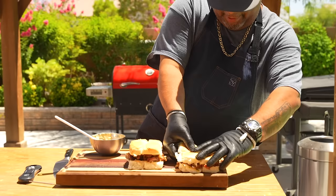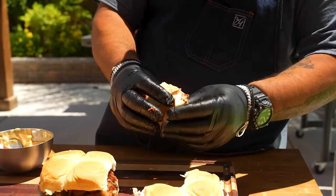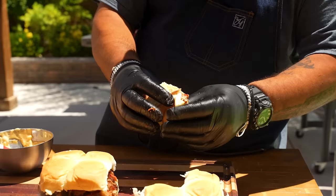After looking at all of that, you tell me what you think. Let me pull this one out — oh yeah, look at that. If I open it up, you can see some of that smoke ring and all of that. I'm not gonna overtalk it. Cheers, folks.